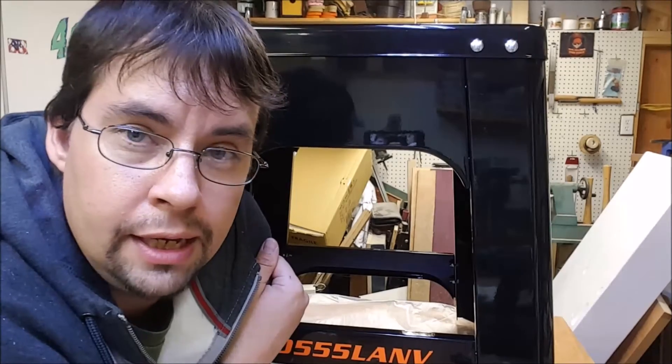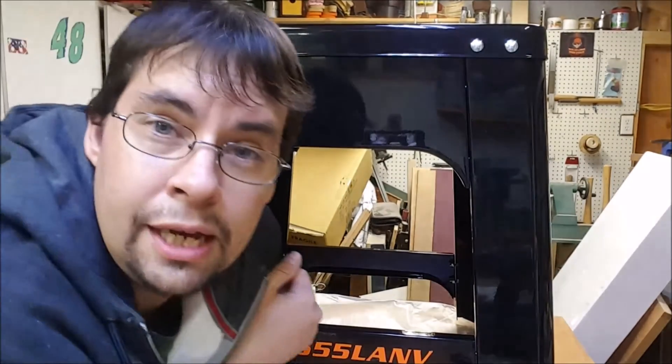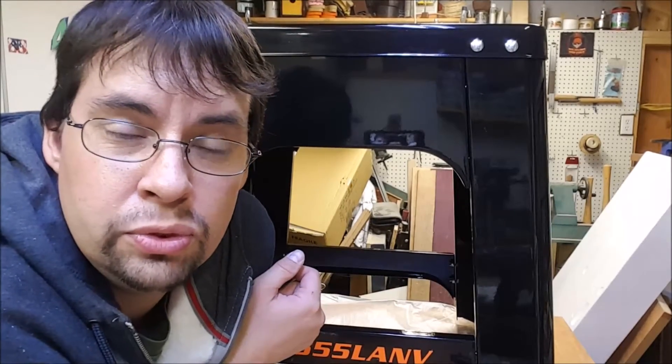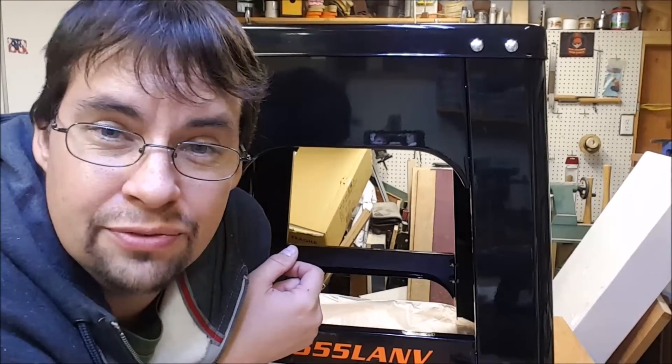They didn't skimp out on the shipping of this product at all. It's very durable and the actual corrugated cardboard itself is probably close to three-eighths to half inch thick. It's good quality stuff.